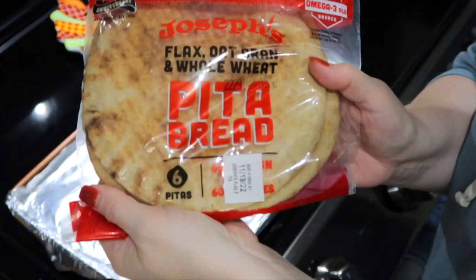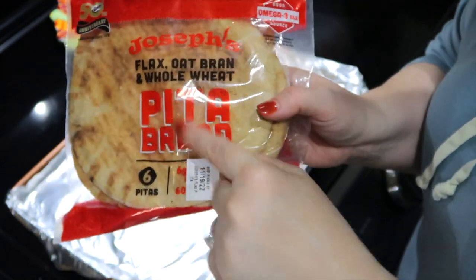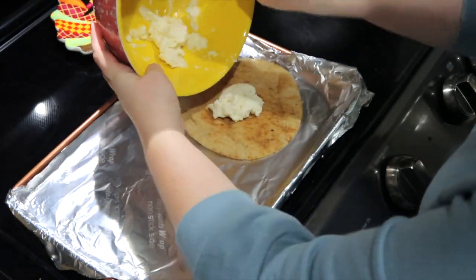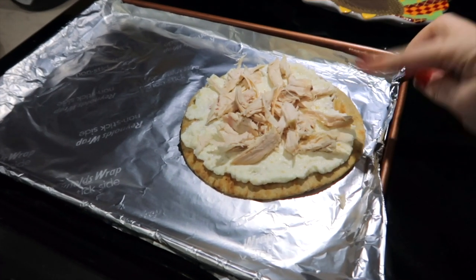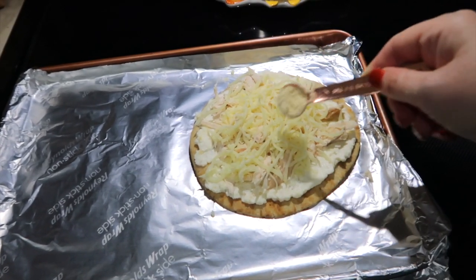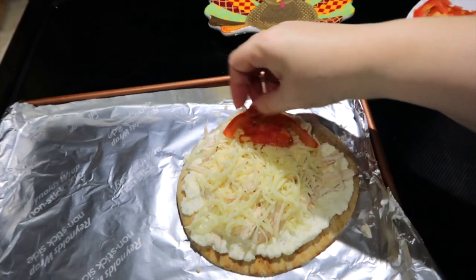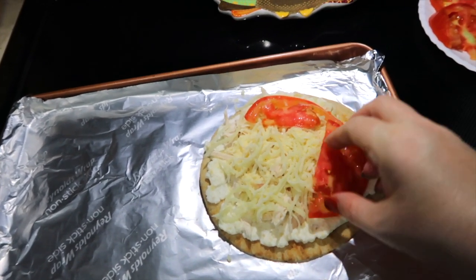I'm using Joseph's pita bread — you can get this at Walmart. They're only one point, which is awesome. I'm going to place that ricotta mixture on top of it and spread it around. I placed about a half a cup of chicken or two ounces on the pita, a fourth cup of fat-free mozzarella, a teaspoon of grated Parmesan cheese, and four slices of tomato. I might cut the tomato slices in half — that's much better. I'm going to bake them in the oven for 10 to 12 minutes.